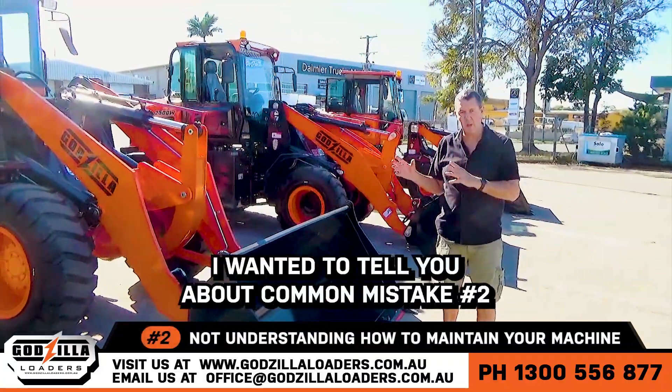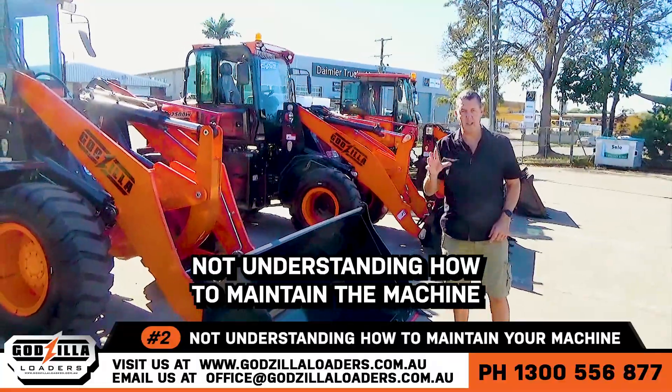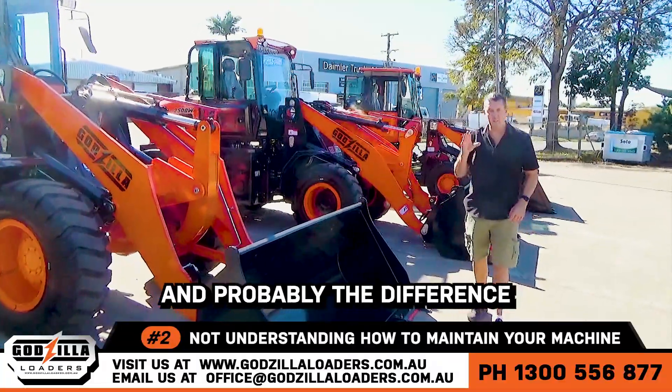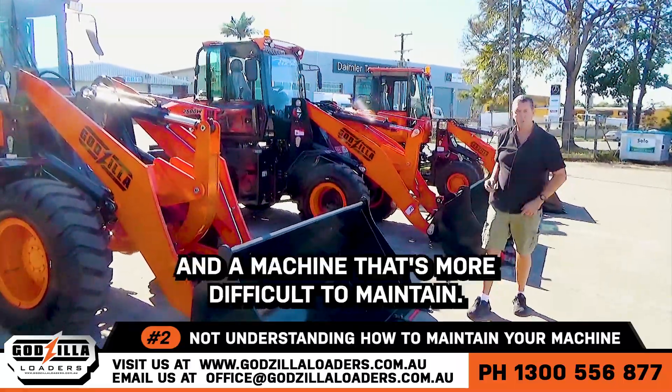Hi there, Matt here. I wanted to show you about common mistake number two: not understanding how to maintain the machine, and the difference between an easily maintained machine and a machine that's more difficult to maintain.